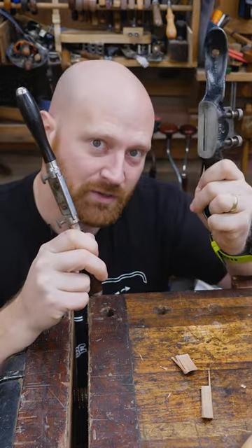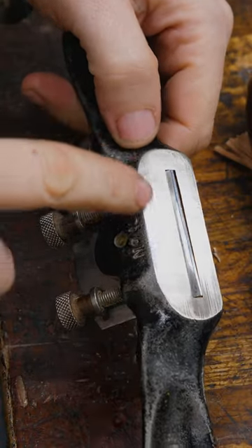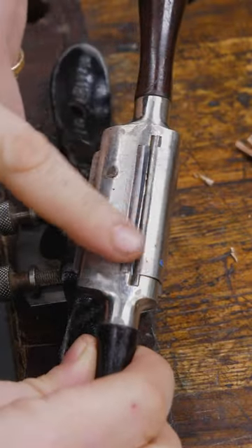Round bottom spokeshaves versus flat bottom spokeshaves. A flat bottom spokeshave has, you guessed it, a flat bottom, whereas a round bottom has a rounded bottom.